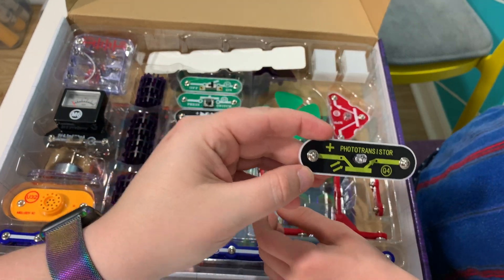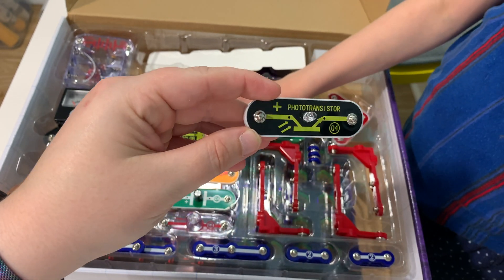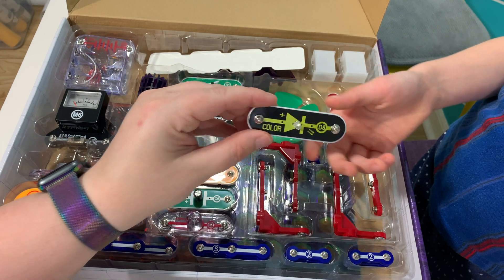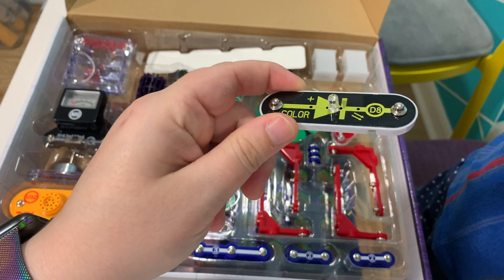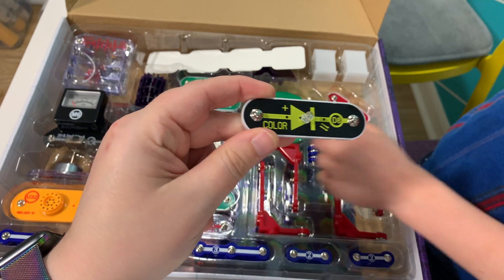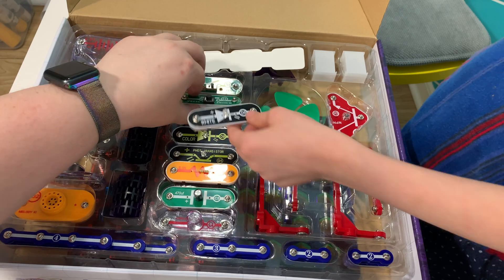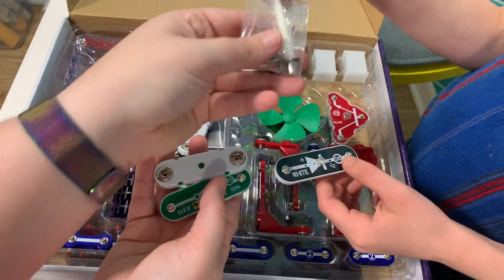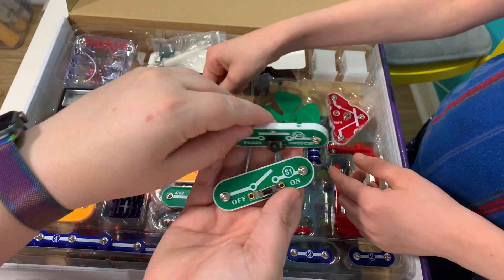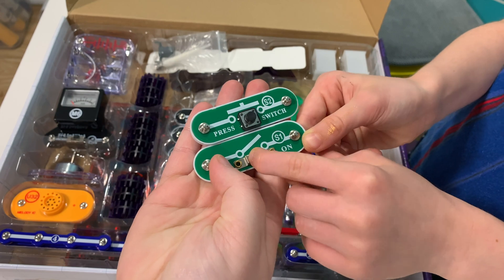We've got the photo transistor — a material whose electrical resistance varies depending on the amount of light shining on it. This is a colored LED light that contains separate red, green, and blue lights with a micro circuit controlling them. And this is a white light. Here are the different switches: a press button switch and a flip switch. We also got a fiber optic tree that we'll be able to use.